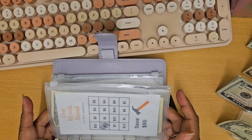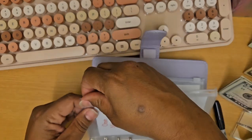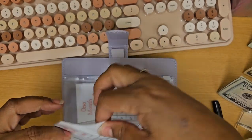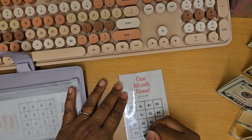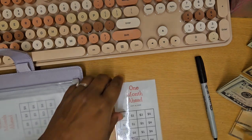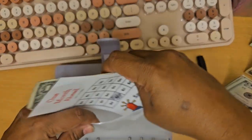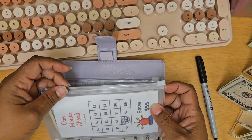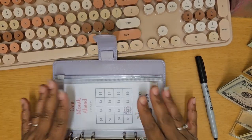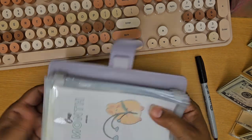The last item in month ahead is ADT — that is the alarm system. I'm doing $1 for that one. We'll pop this back in the envelope. You'll notice again these in this particular binder are the ones with the zippers. That's everything I'm taking care of in the month ahead binder.